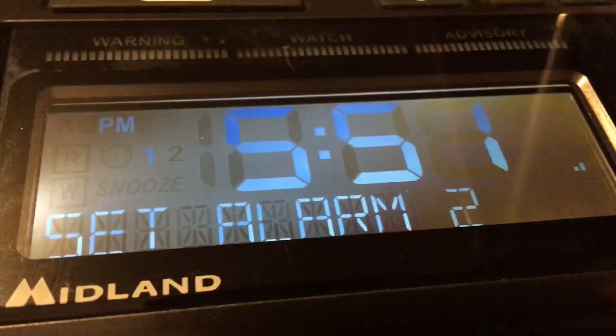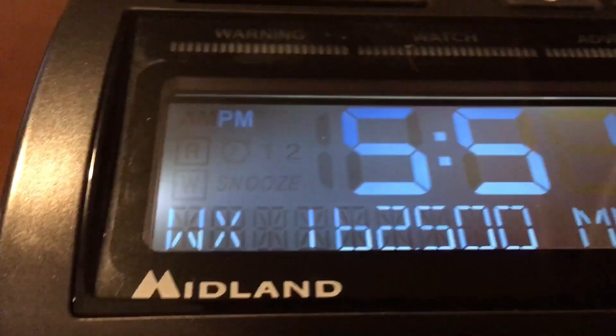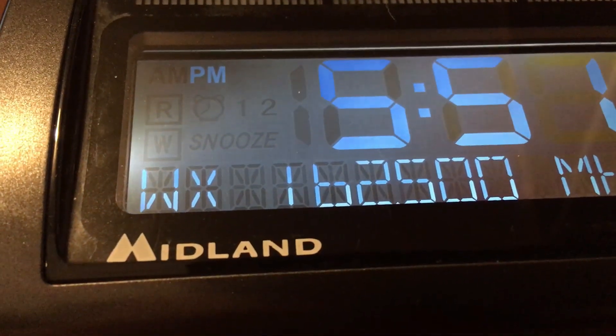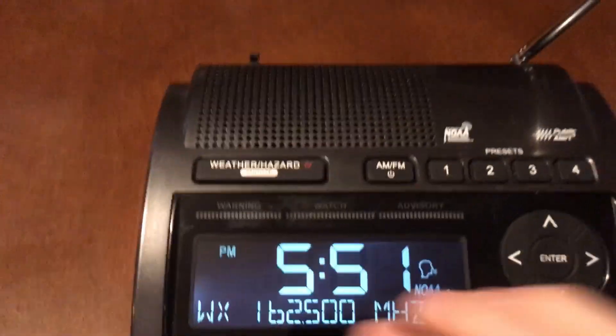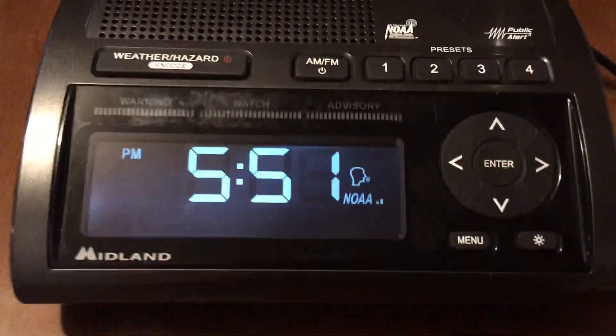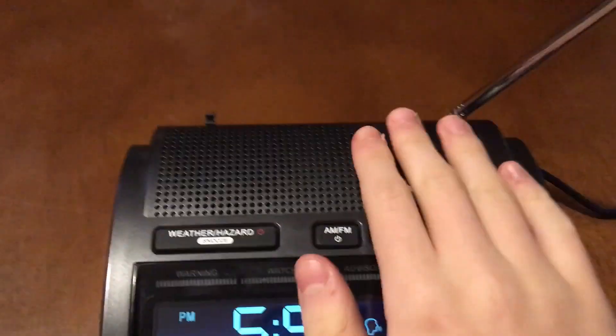I want to test the quality of the speaker, so we're going to quickly set this to the right channel, which it actually is already on. Speaker quality — I actually really do like the speaker quality. Compared to the WR120, I think the WR400 has a lot better speaker quality. It's more open in a way — it kind of projects out in all directions. So the speaker quality is good.